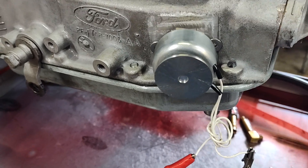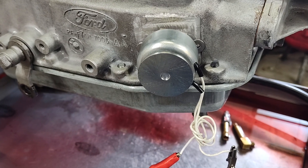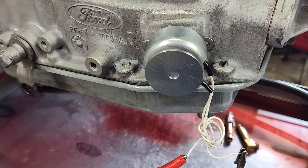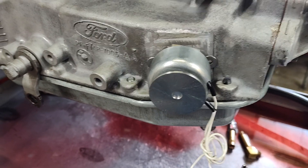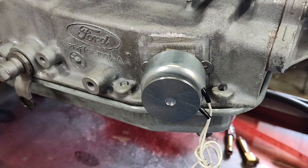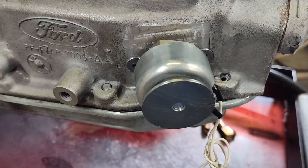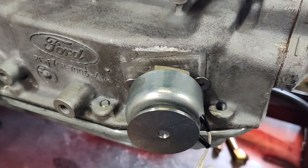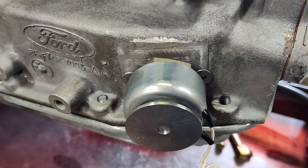I hadn't seen anything like this on the market, so I was trying to do something a little different. A lot of guys are complaining about the internal solenoid style and wanted something more like a Power Glide, or what you can get on a C4 or C6 with the external solenoid. It's not an easy thing to do because you don't have the vacuum modulator hole to just retro it in there with the passages and everything already in the case.